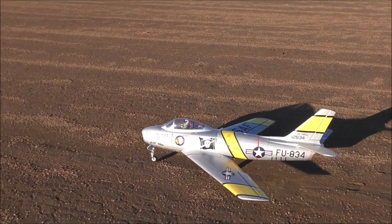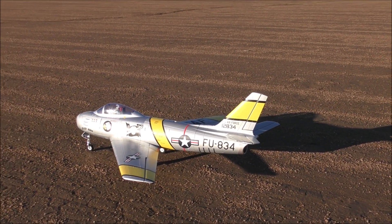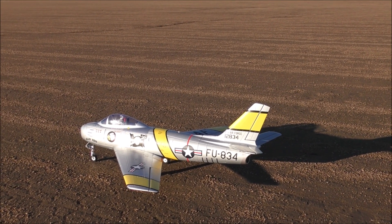This is the plane I started with. This is what I learned on, so it's nice to have another one. Put the flaps up. Good deal.